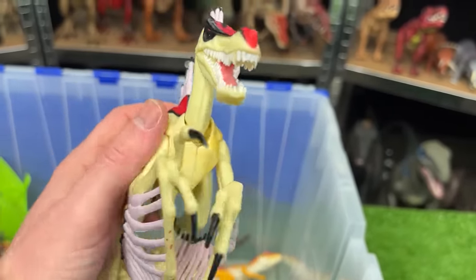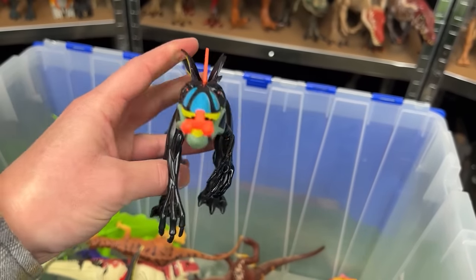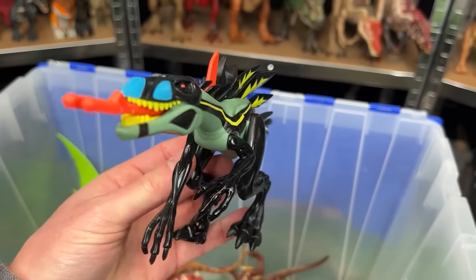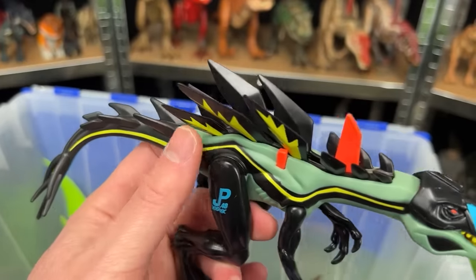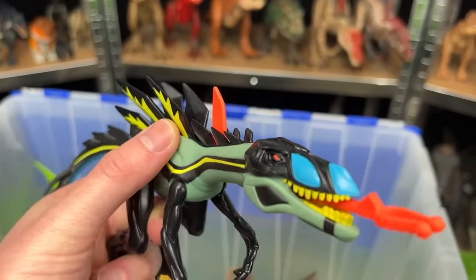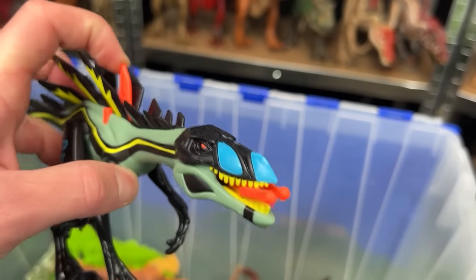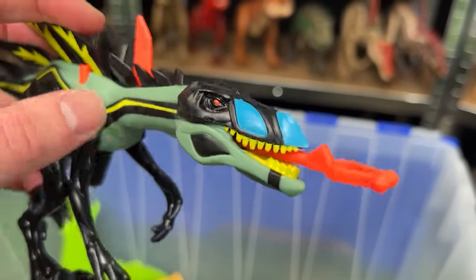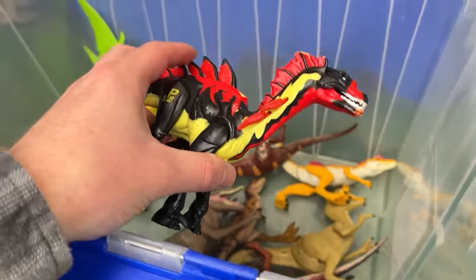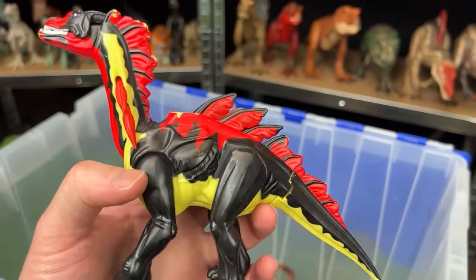Here is the Compsognathus dinosaur — a super bright and wildly colored dinosaur with spines running along its back like a stegosaurus, but it stands on two legs. It's got a crazy feature that shoots out of its mouth — I don't know if that's its tongue or what.